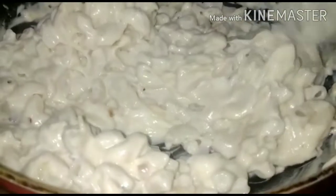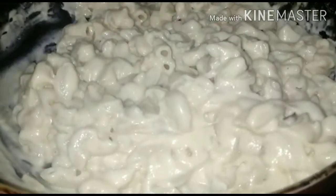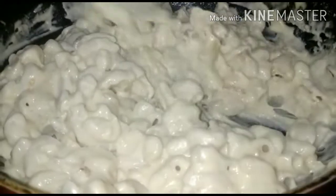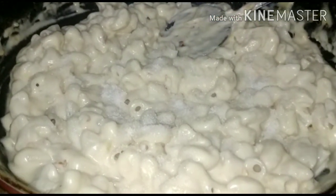Now we will mix it well. The flame is low. Mix it well. Now we will add salt — you can add more according to taste.